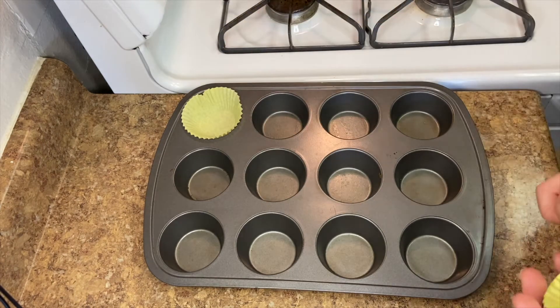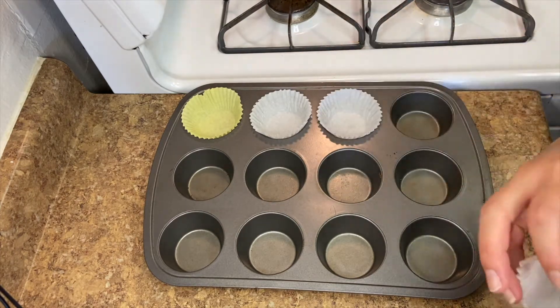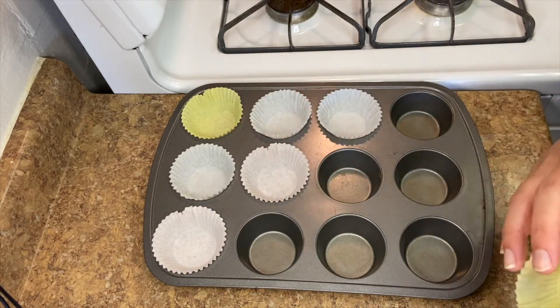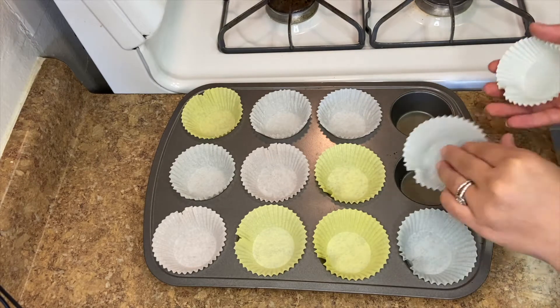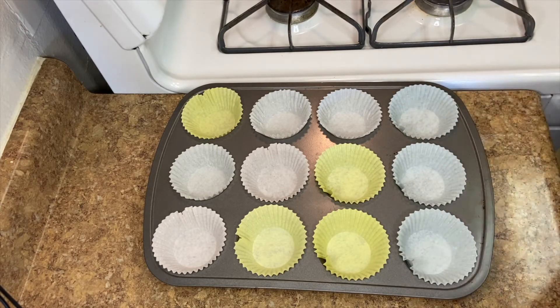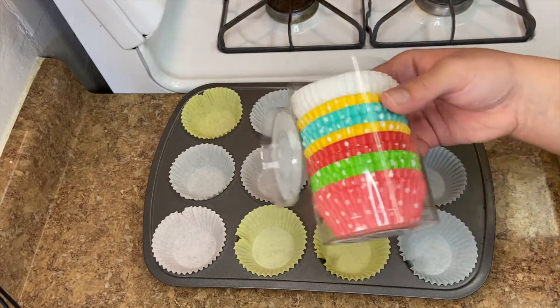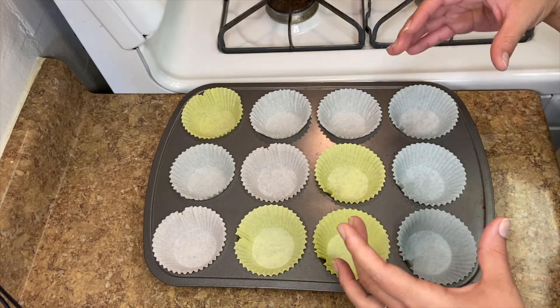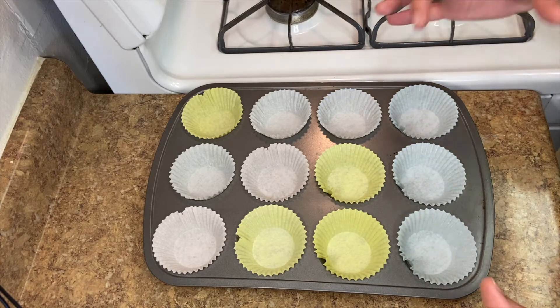I'm baking mine in a muffin tray — they cook quicker and it's built-in portion control, since in a loaf you just cut however much you want. You can use cupcake liners or spray the pan with a little oil if you don't have liners. If you're doing a loaf instead of muffins, bake at 350 degrees for an hour, then check with a toothpick or knife. It might need a little less or a little longer depending on how big your loaf is.